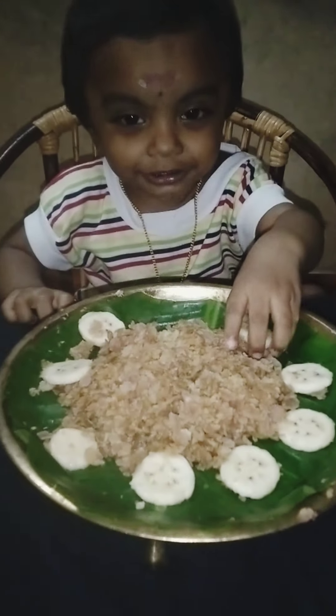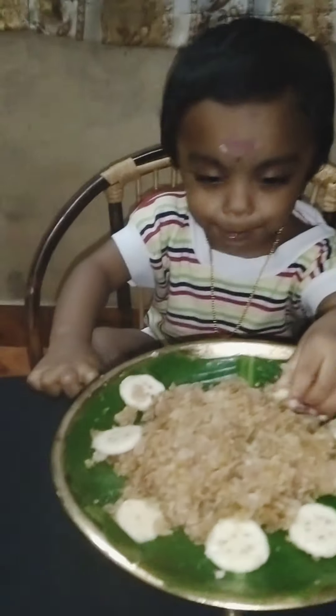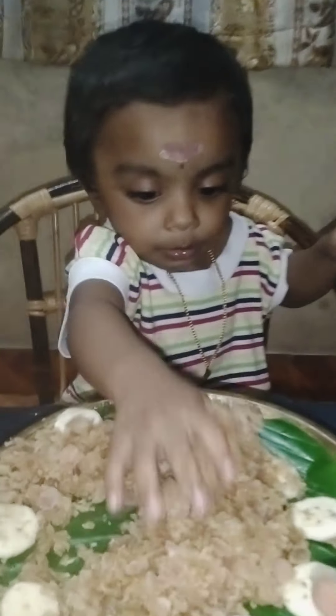This is the recipe for everyone to try. Please support the recipe.